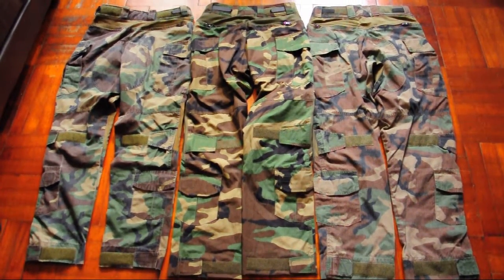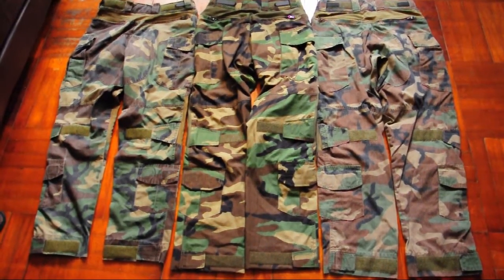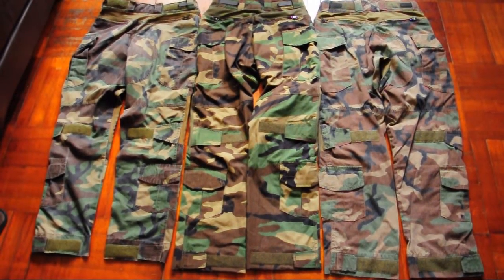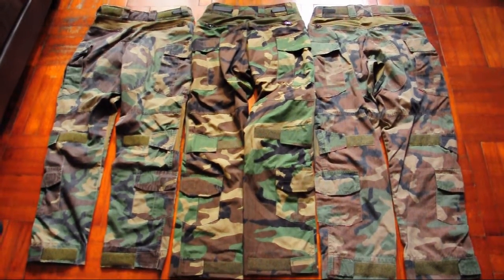This is the end of the review for the FastForce Industries woodland combat set version 2015. Thank you for watching, stay safe, see you soon.